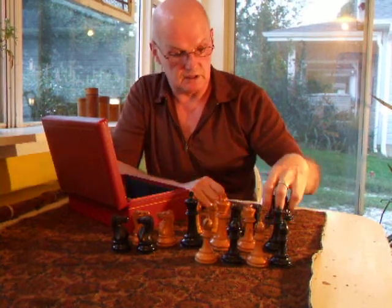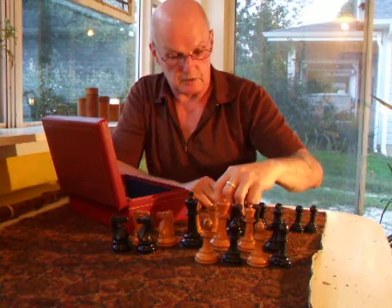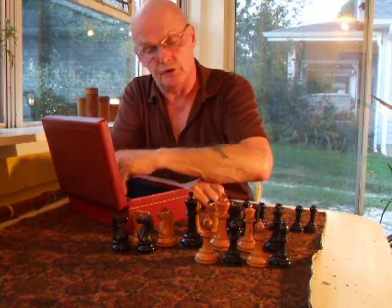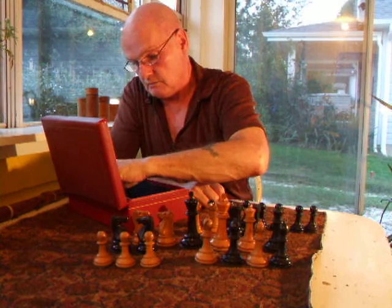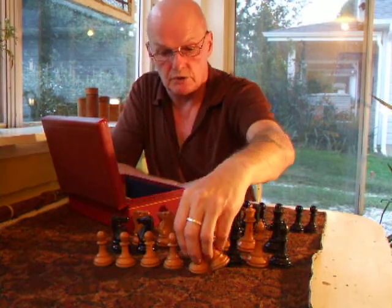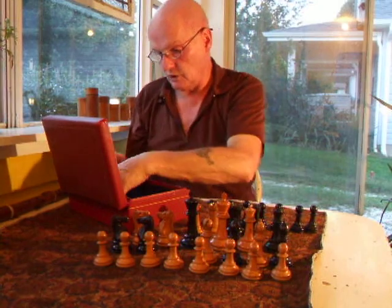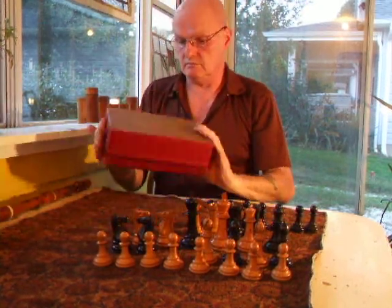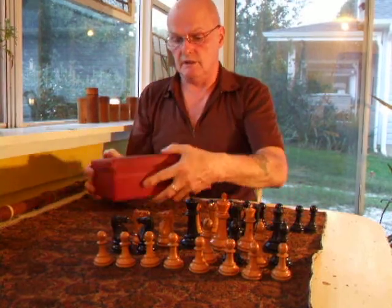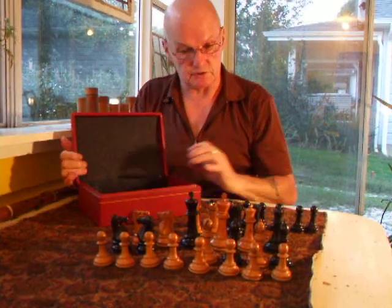Now I'm not putting a board with this set because there's a good chance that the person who buys it will have a board which is suitable, although the 4-inch size is slightly more difficult to put a board to. But we do have a board, and if anybody wanted one we could discuss the possibility of putting a board with it.